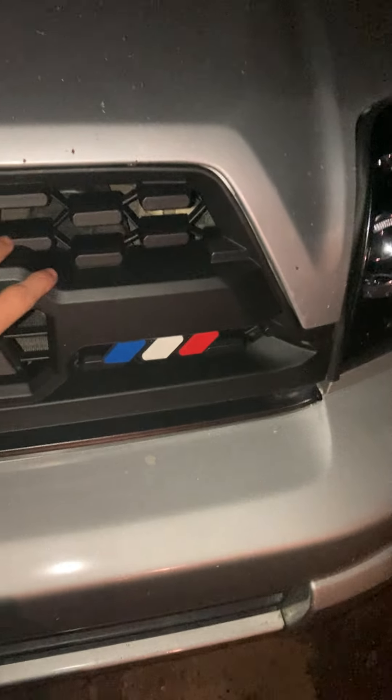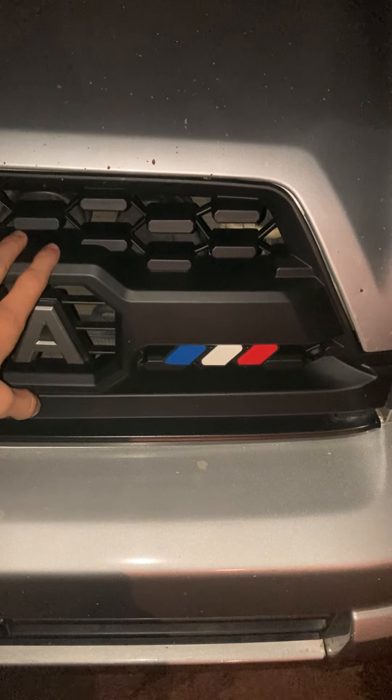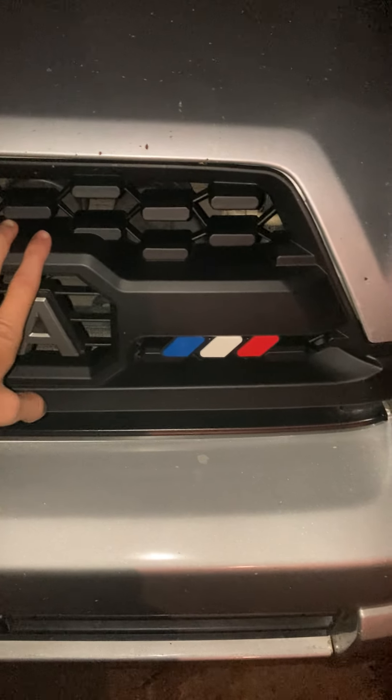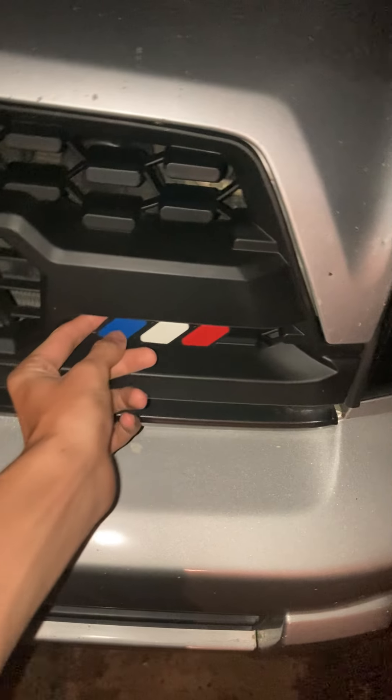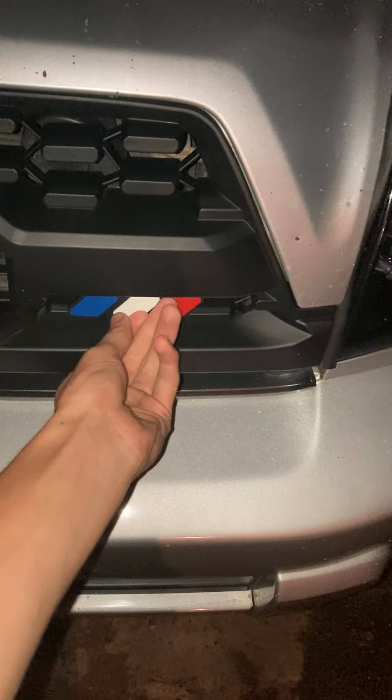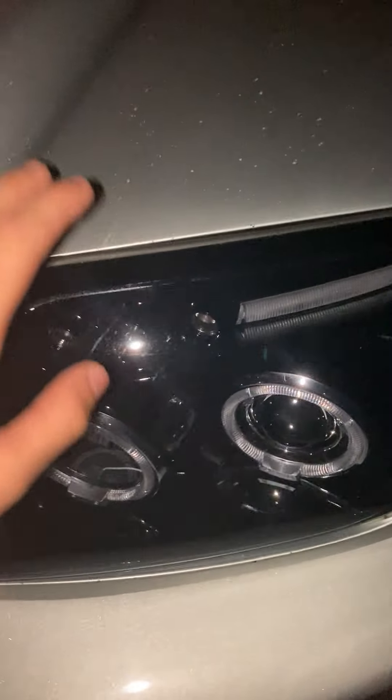So I have this SRQ Fabrications predator grille — the same ones found on TRD Pro 4Runners, Tacomas, Tundras, and Sequoias. I need to switch this badge around because it looks like the France flag and I'm not from France.